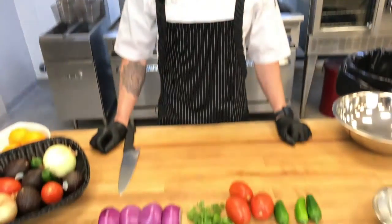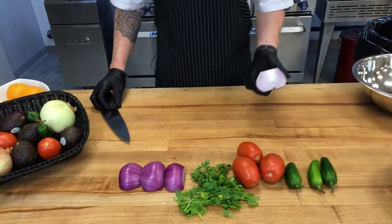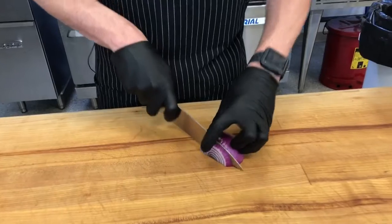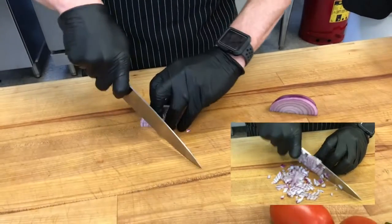So to make the guacamole, first we're going to start by making pico. For that, we're going to need red onion, tomato, cilantro, jalapeno, and lime juice. So we'll take our onion that's been split in half and the skin taken off the outside. We're going to slice this into half rounds, then take those half circles and start dicing.